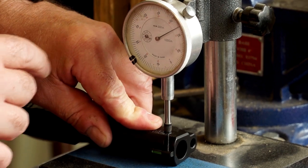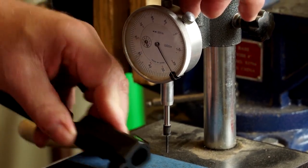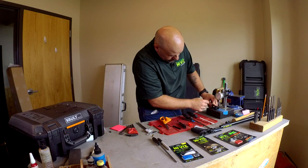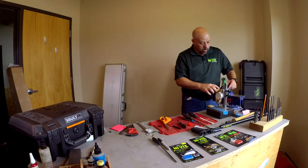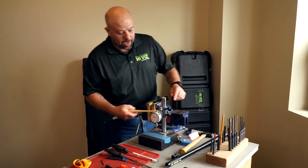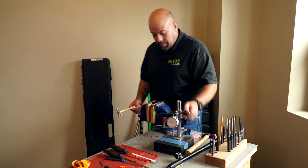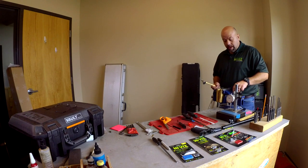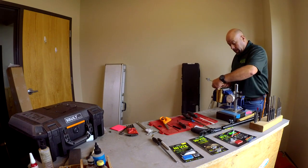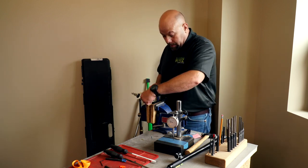I'm going to set the indicator on the side of the blade, zero it, and then check the other side — we are about 15 thousandths off. So we're going to make a slight adjustment. I like to position the slide in the vise so that the direction I need to move the sight, I'm always driving into the fixed portion of the vise — that's why I have the slide reversed. I want to only drive on the dovetail of the sight. I've moved the sight just a little.